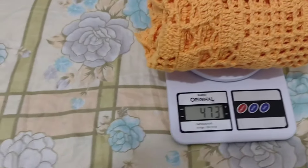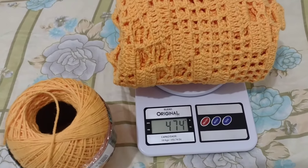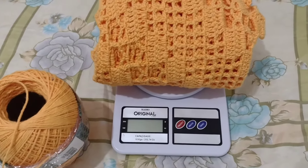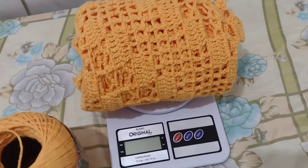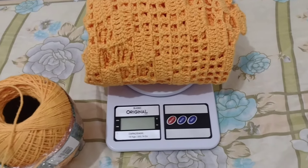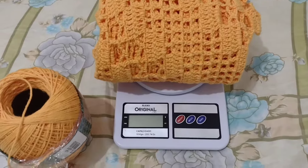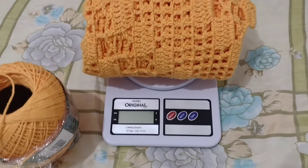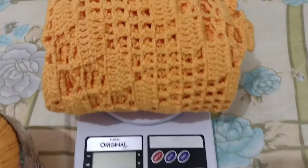Esse fio é 100% algodão. Eu paguei dezesseis e cinquenta cada um na Shopping. Os seis cones foi cem reais. Aqui na minha cidade um cone desse custa vinte reais. O preço foi justo? Ele ficou com um metro e cinquenta e dois por sessenta e dois centímetros. Se fosse vocês, cobrariam quanto? Deixe aqui nos comentários. Eu amei fazer ele e quero muito tirar fotos para mostrar para minhas outras clientes. Comenta, curte, deixa um like para engajar nossos vídeos. Beijinhos e até o próximo vídeo! Tchau!